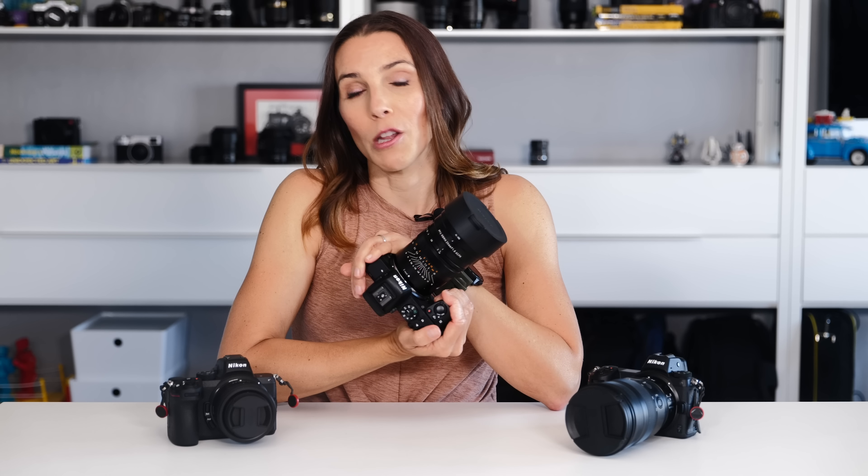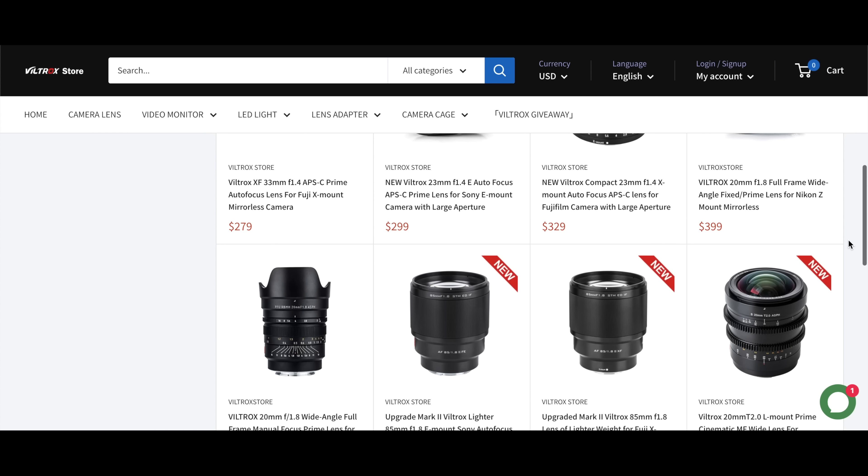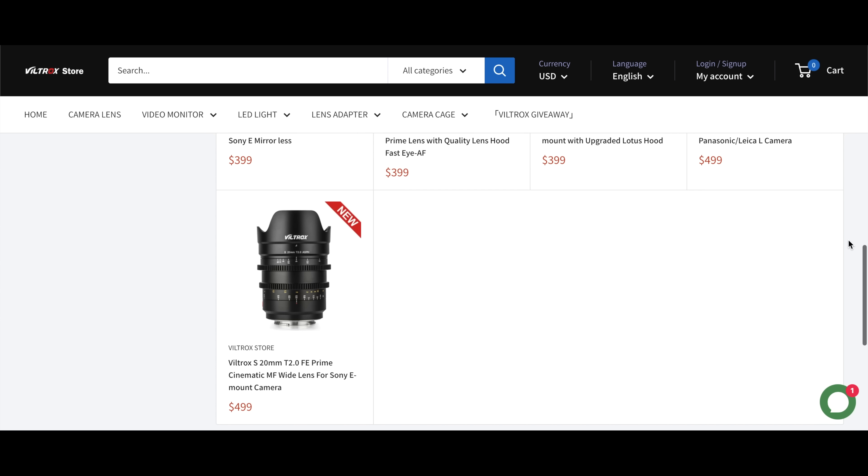This is the Viltrox 20mm f1.8 lens for Nikon Z-mount mirrorless cameras. Viltrox does make this lens in an E-mount version for Sony bodies, and this lens sits among several other Viltrox lenses in their online shop. I will link to that shop in the description of this video. And as you can see, this is a carefully curated selection of lenses, all primes, meaning that they have a fixed focal length. There also seems to be purpose to the mounts that Viltrox has chosen to support, along with the focal length choices that they've made.